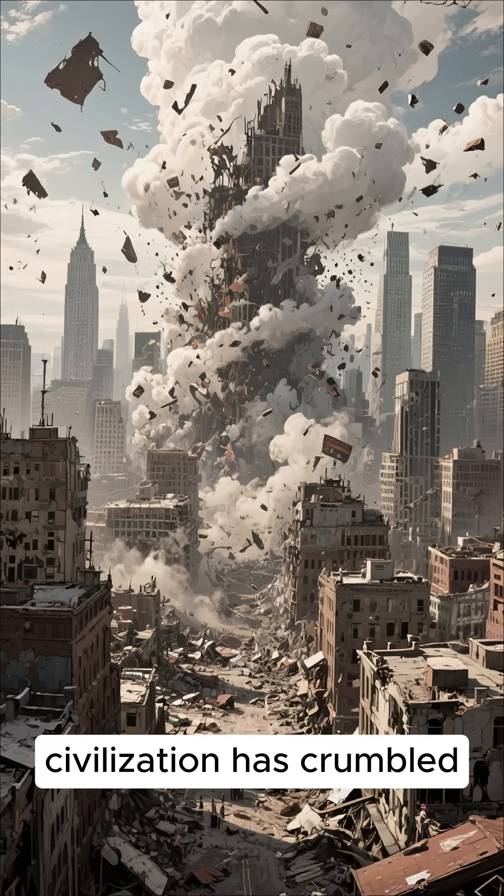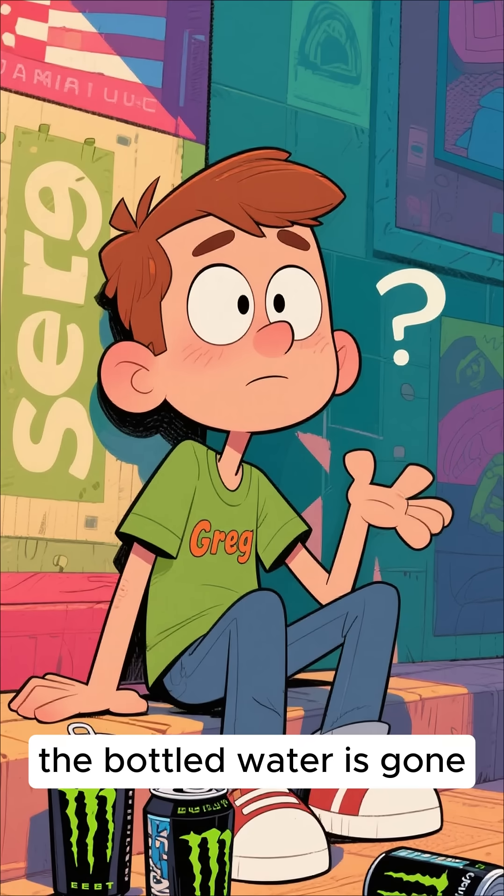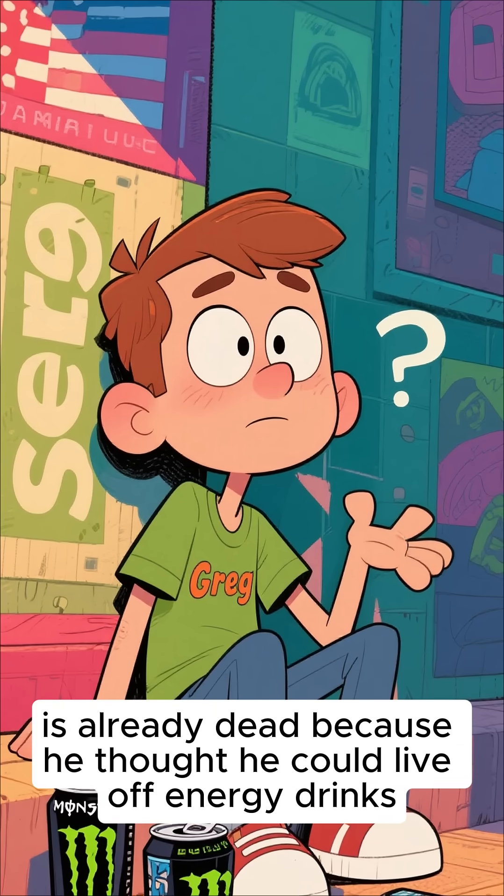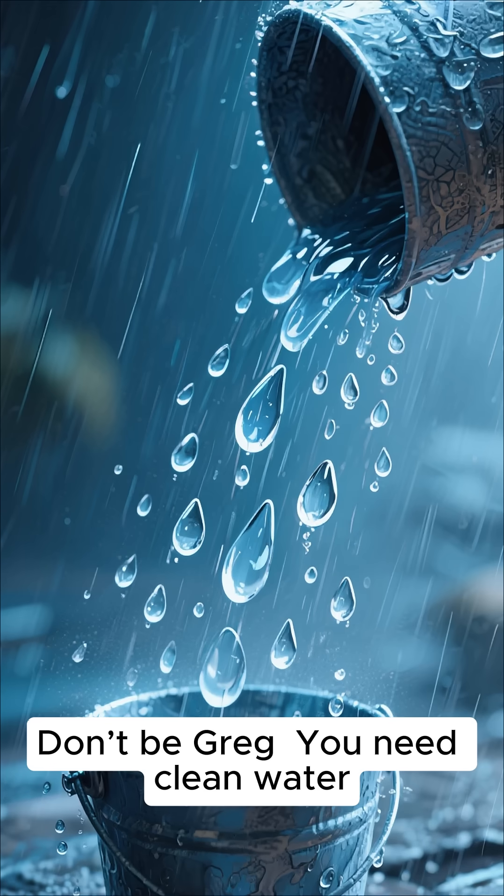Picture this: civilization has crumbled. The taps are dry, the bottled water is gone, and your neighbor Greg — yeah, the one who stole your wifi — is already dead because he thought he could live off energy drinks. Don't be Greg.